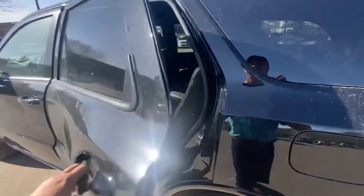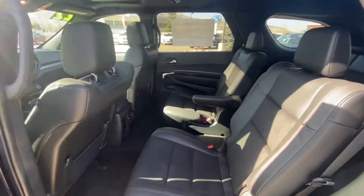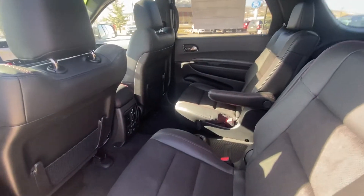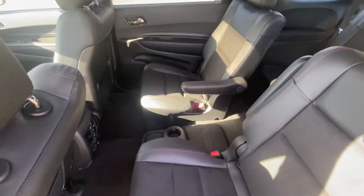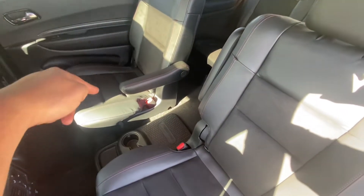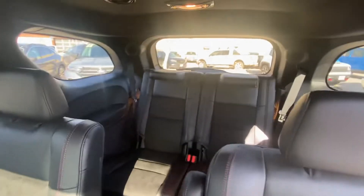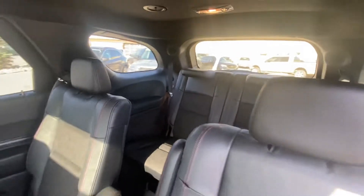Going in the back seat here, it does have the captain's chairs that you were looking for. It does have rear heated seats as well. It's got like a little platform so that if you do walk around, you have somewhere to step. There's the back row — two seats in the back row.